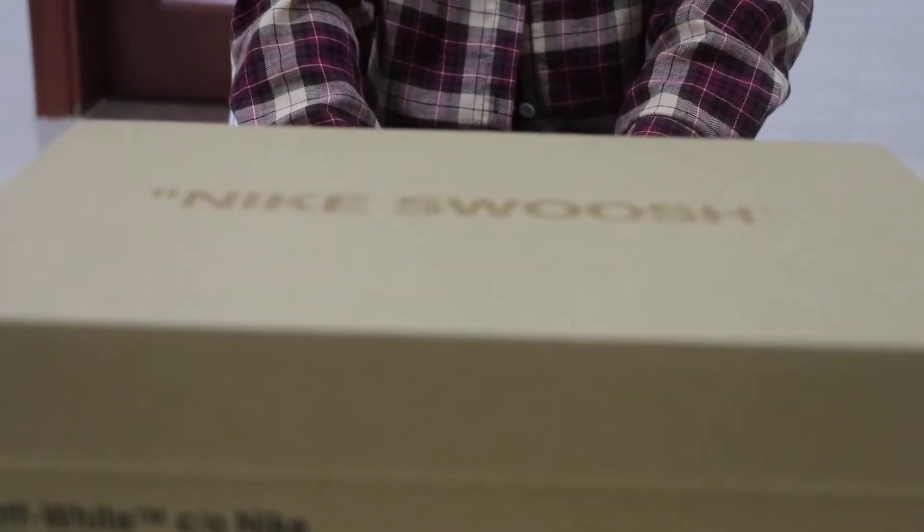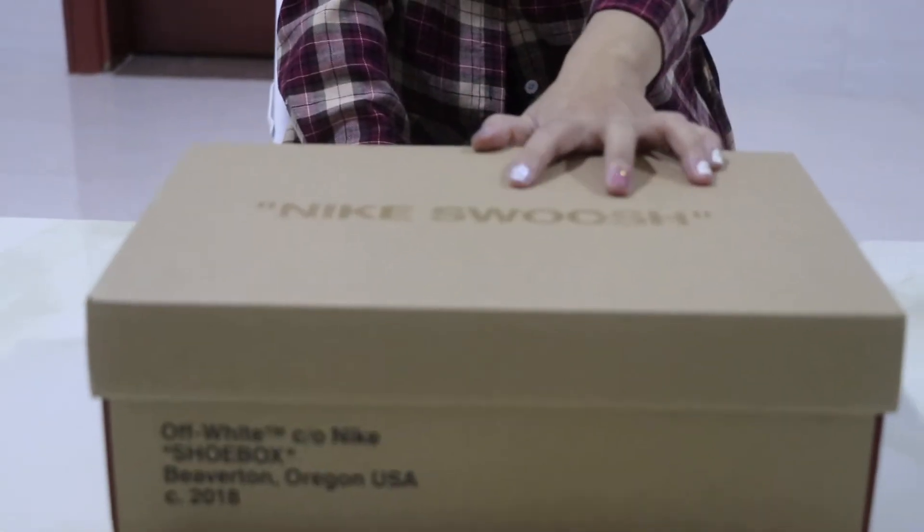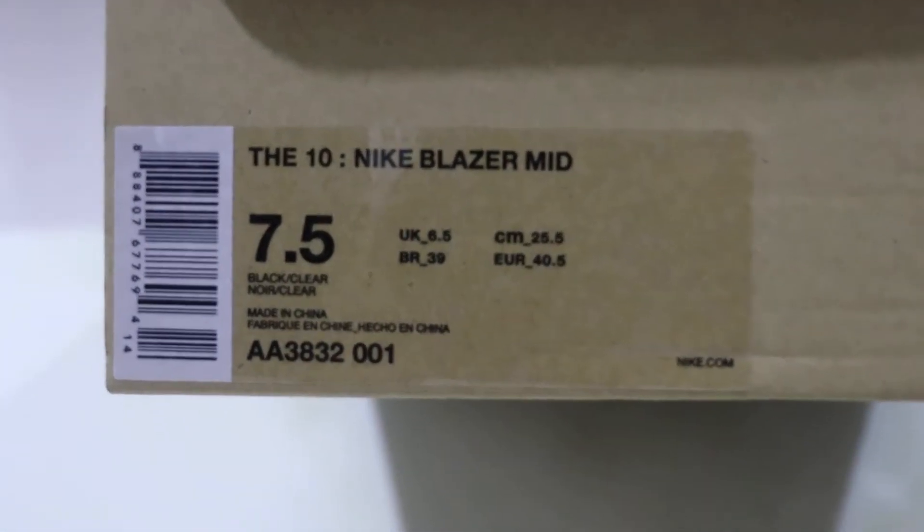Let's check the box first. It's a brown shoe box, and the top has a Nike swoosh quotation. Now check the size — it's with a size label. This pair is size 7 and a half.